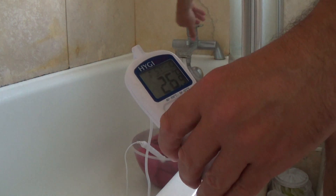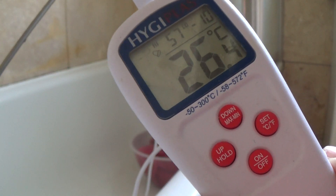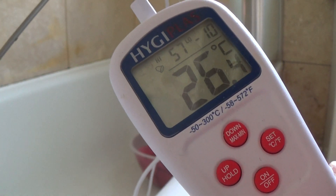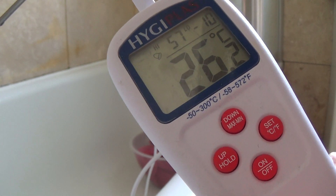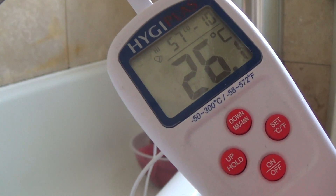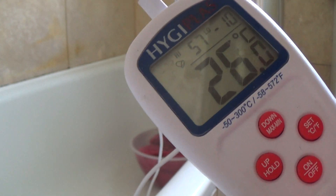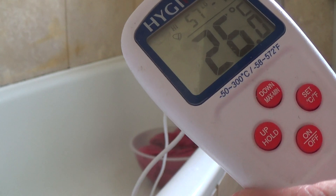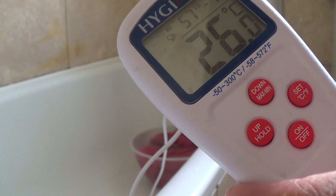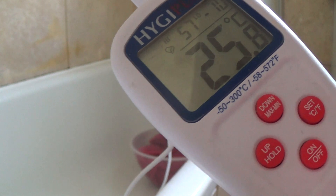Now just as an example, if I now take the probe out and let the water evaporate, you can see the temperature is dropping as the water evaporates off of the probe. So it's the same feeling you get when you get out of a swimming pool. After a few seconds, the water should have reached the temperature of your skin, but it will feel colder because it's evaporating off and absorbing heat from the environment to allow it to evaporate.